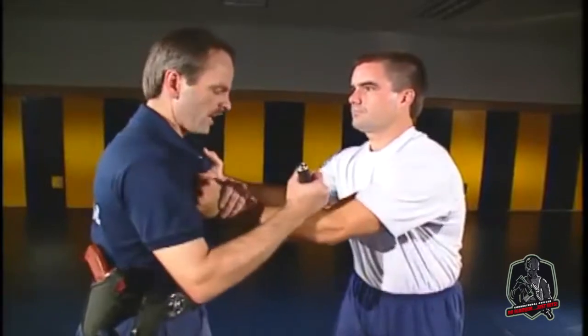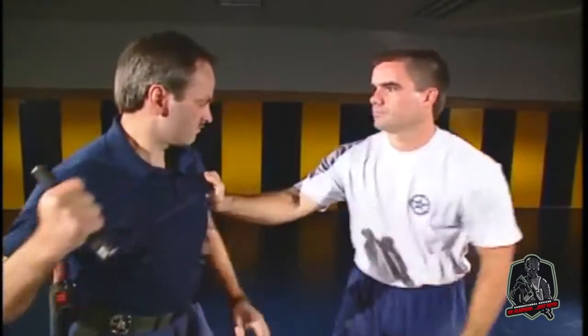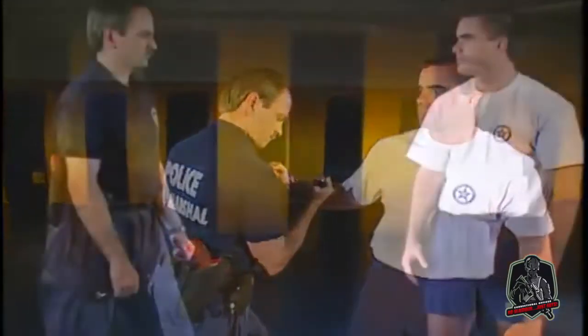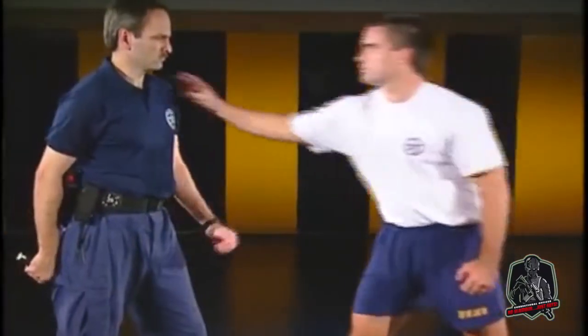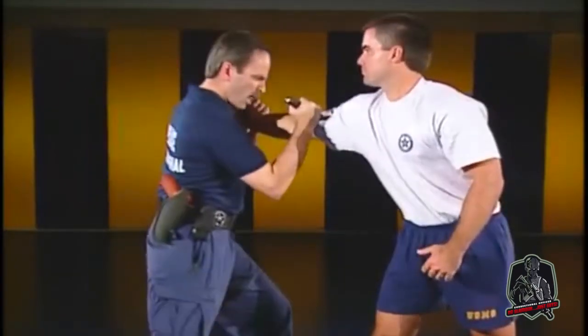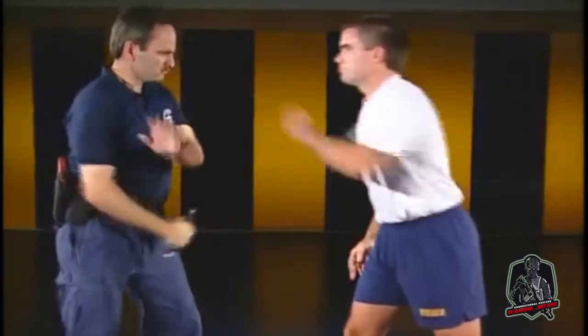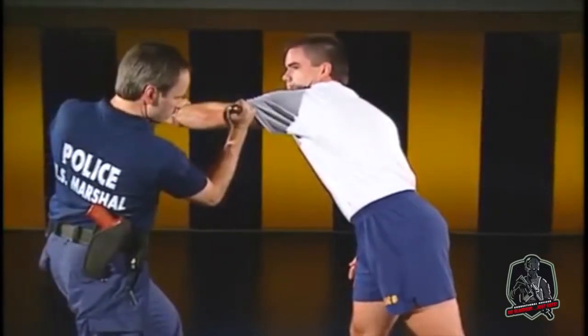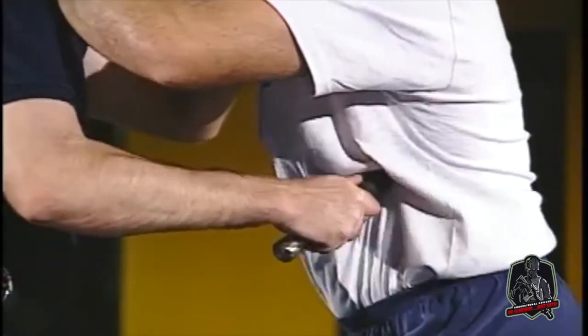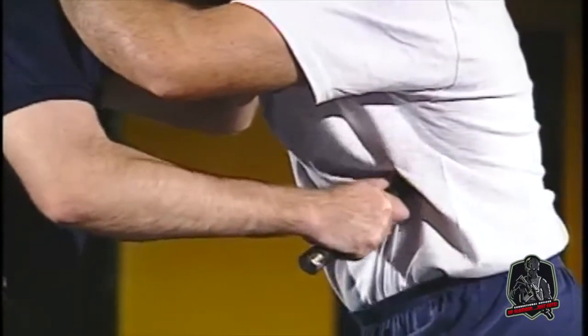The striking areas in the closed mode are the same as when opened, with several additional striking areas: brachial plexus origin — the area where the shoulder and chest meet — bicep strike, and tricep strike. In a clenching attack, the tip end may also be utilized by vigorously rubbing it into the sternum or rib areas.